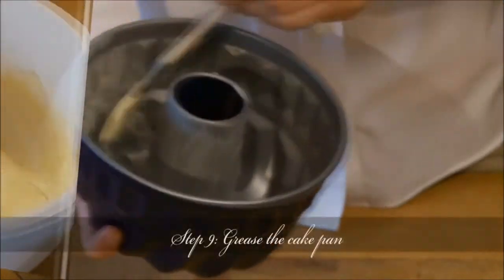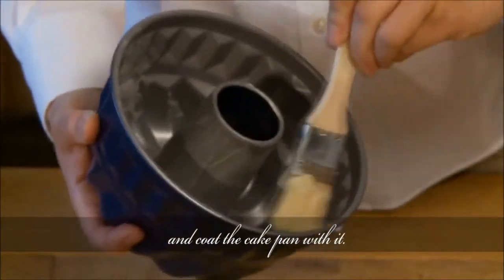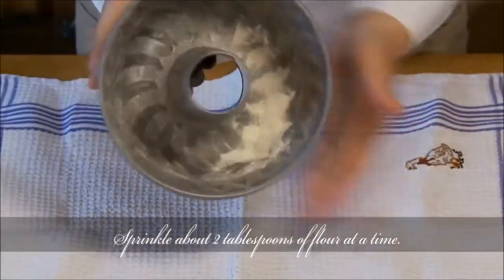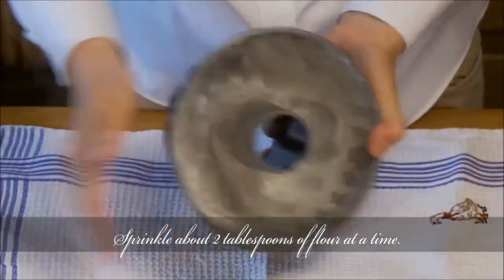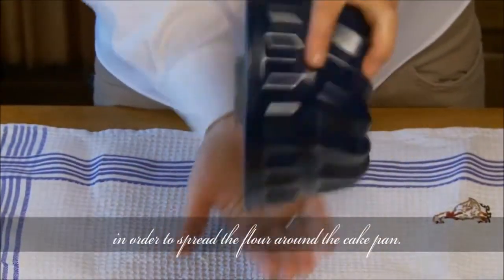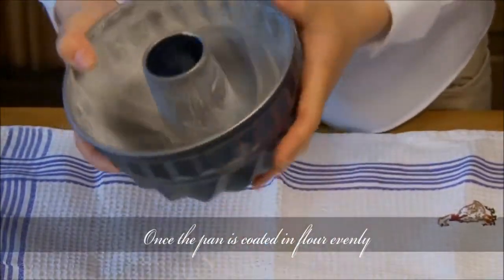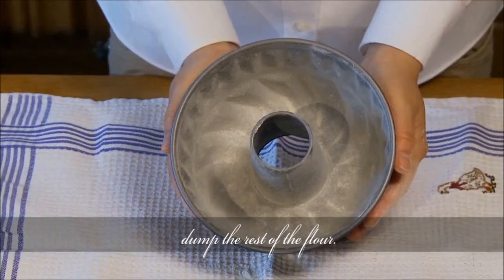Step 9: Grease the cake pan. Dip a small amount of butter with the pastry brush and coat the cake pan with it. Sprinkle about 2 tablespoons of flour at a time. Hold the cake pan upright and shift it back and forth to spread the flour around the pan. Once the pan is coated in flour evenly, dump the rest of the flour.